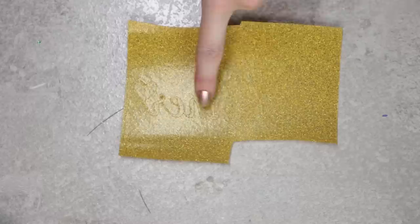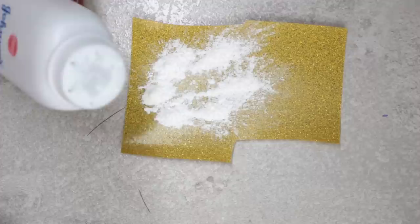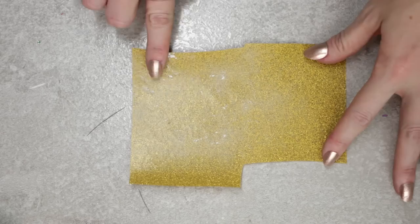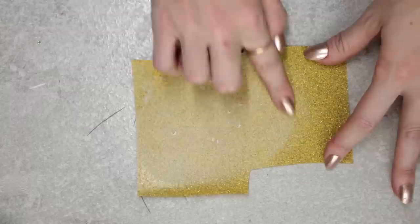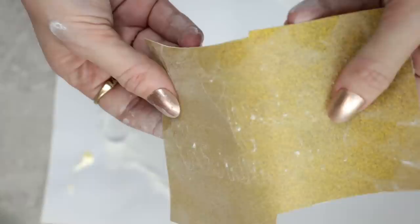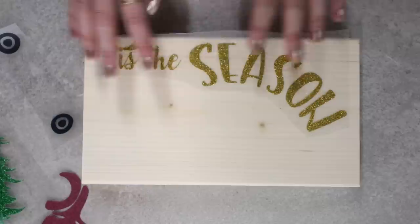Glitter iron-on is notoriously difficult to see the cut lines on. A quick easy tip is to use some talcum powder — sprinkle a little over your iron-on and rub it in. You can then see the cut lines. It's definitely a trick worth remembering.